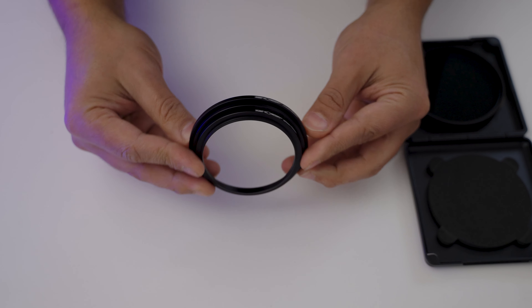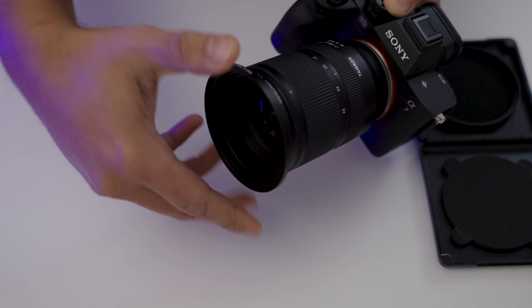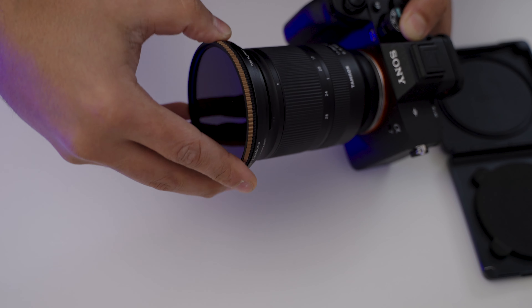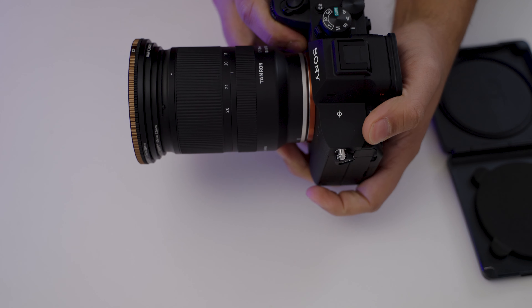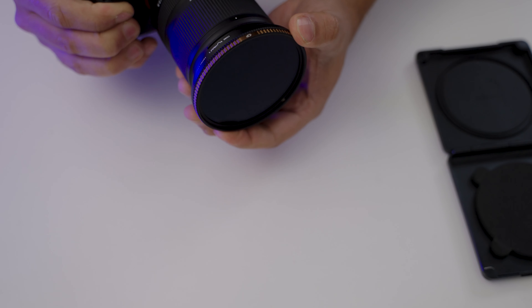Before that, here's a pro tip I've learned from the pros: when buying any sort of filter, never buy the filter size of your current lens. Always buy the biggest one possible so you can invest in step-up and step-down rings — that way you don't need to change your filter every time you buy a new lens. The PolarPro is 82mm; my Tamron lenses are 67mm, and thanks to these rings, I can use them just fine.